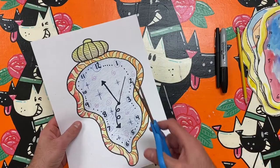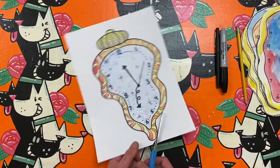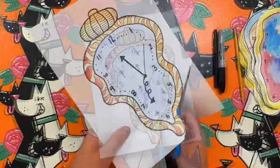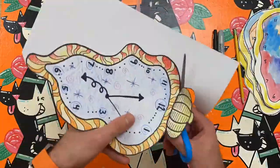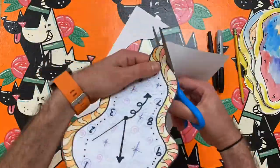At the end here, you can decide to color a background or cut out the clock. I cut mine out because I want to put it on a wall like a real clock, but remember you are the artist. You can do whatever you want with your abstract clock.